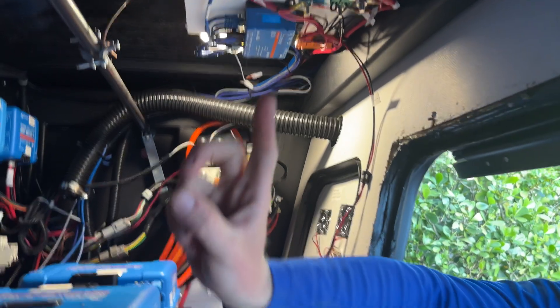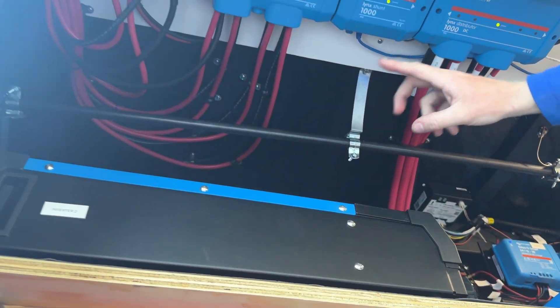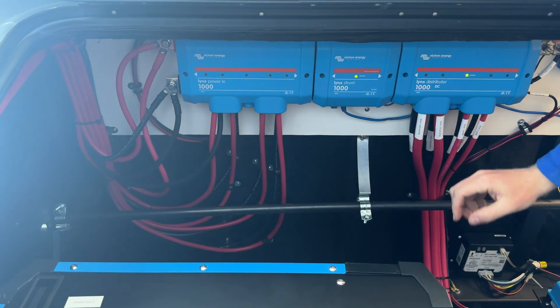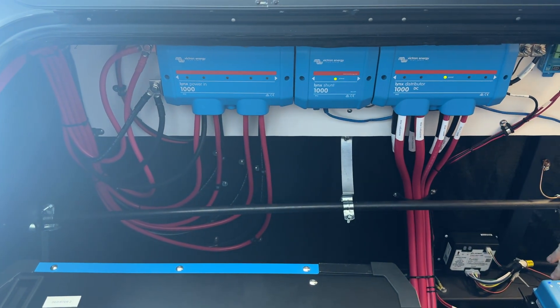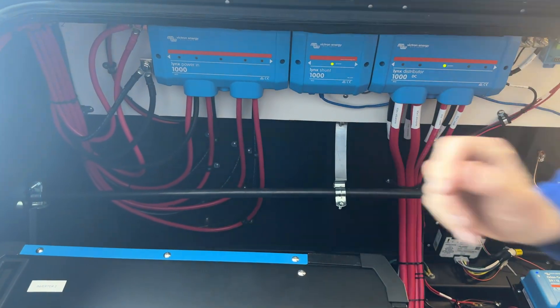We've got some neat clean wiring here on the Lynx distributor, shunt, and power-in. The shunt is keeping track of our battery state of charge, the distributor is fusing all of our DC loads, and the power-in is combining all six batteries.